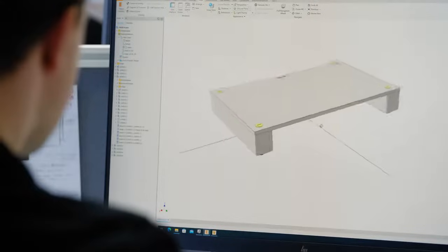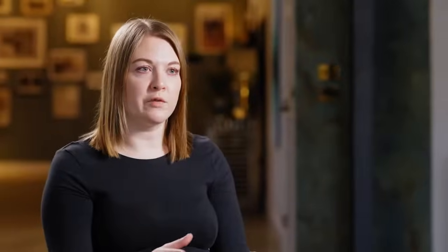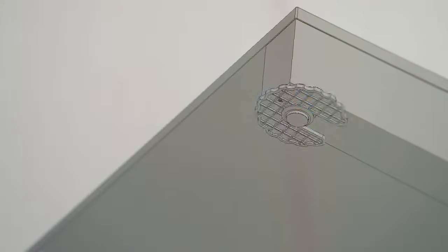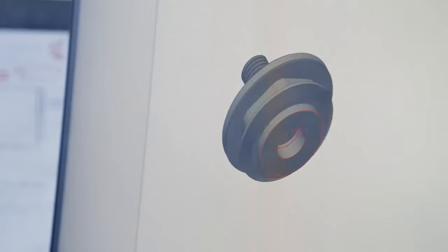We have the shelf base, which is the starting block for your system — everyone will need one of these. It comes with the feet and the tools. The feet are height adjustable and can be used on hard or soft surfaces, so the spike can be removed to use rubber pads.